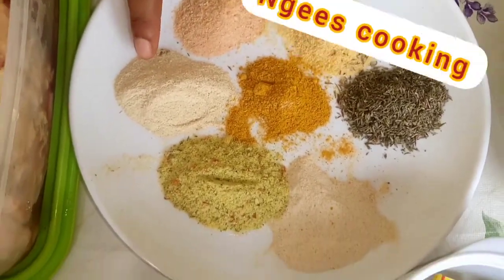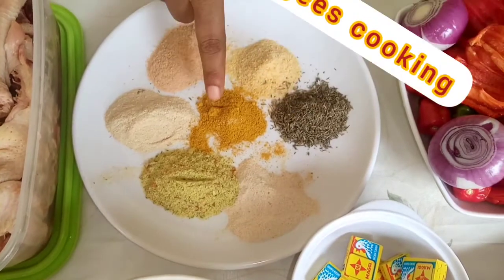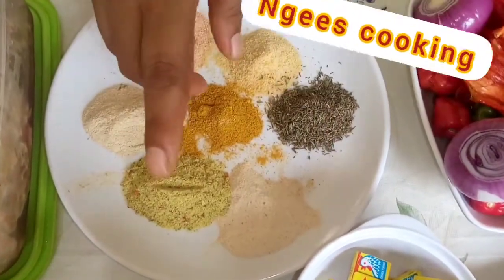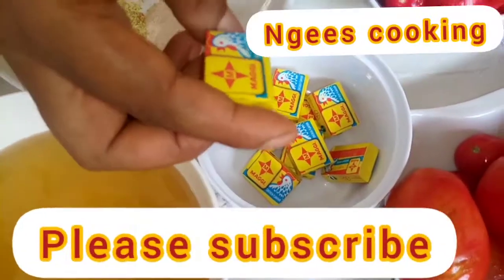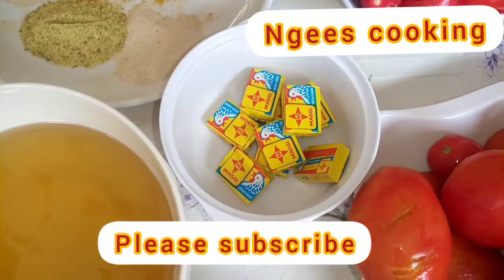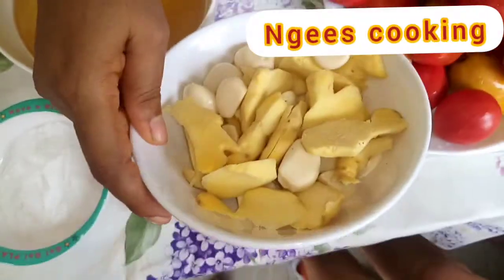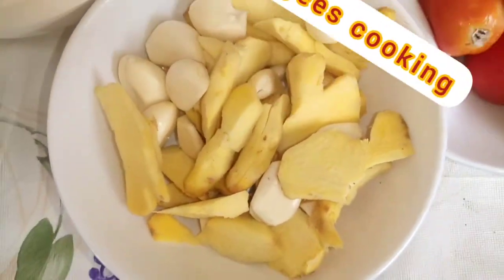And here are my spices. I have the white pepper, the chicken powder, the curry, the dashida, the kitchen glory and thyme. I also have the Maggi chicken, some ginger and garlic. I have quite a lot because I'll be using it for both the chicken and the stew.